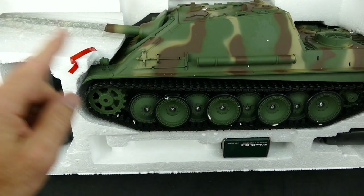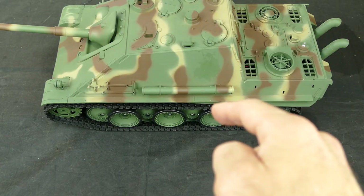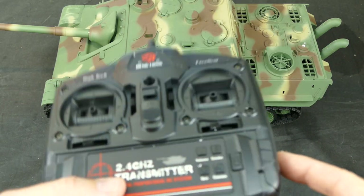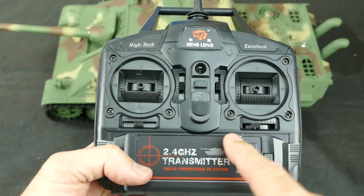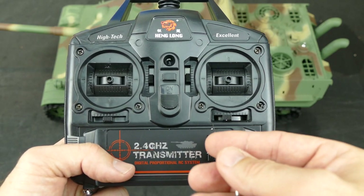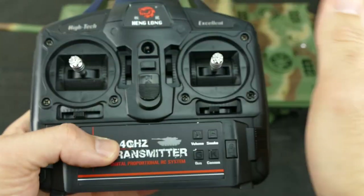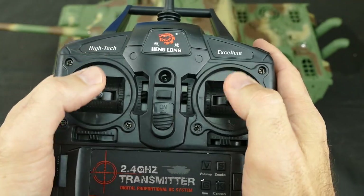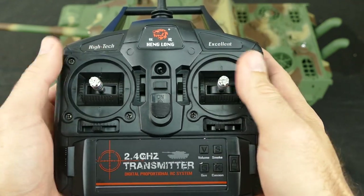And there she is. Let's get all the individual parts out for a closer look. Before we get onto the tank let's have a look at the accessories and the transmitter. Here is the new and improved 2.4 gigahertz transmitter - it is much better than the old crappy looking one. In the kit it comes with these two sticks you have to screw on or just push in. It does require six AA batteries so that's better than eight.